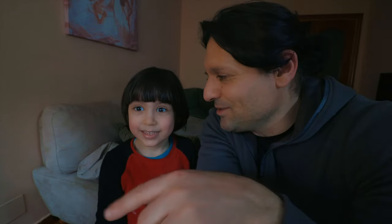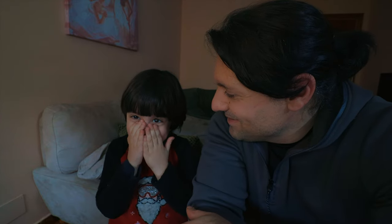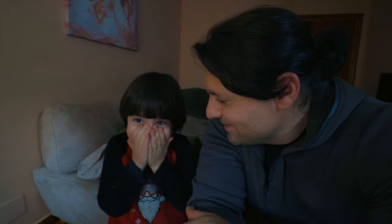Hey Michael, come up — you want to say hi to my subscribers and viewers on YouTube? Say hi. Are you shy? No, you're not. What do you say? Hello everybody, welcome to my channel!